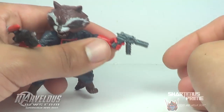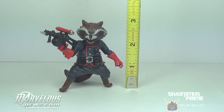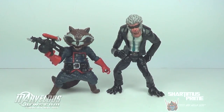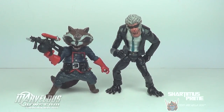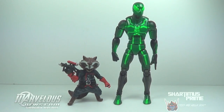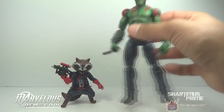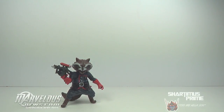Rocket Raccoon stands just at 3 inches tall — man, that's tiny. Here he is next to Hitmonkey, the next smallest Build-A-Figure. And here he is next to big-time letdown Spider-Man. And here he is next to fellow Guardians of the Galaxy member Drax the Destroyer. So hey, we got two Guardians right now — I guess from the movie lineup at the moment, anyway.